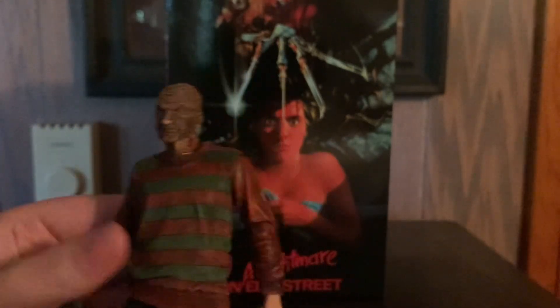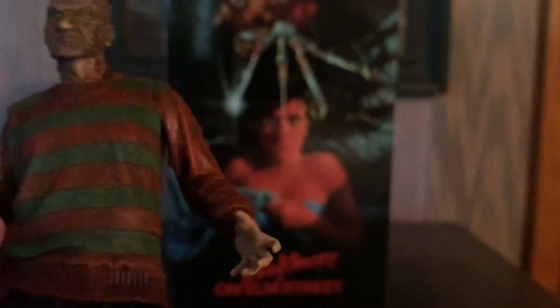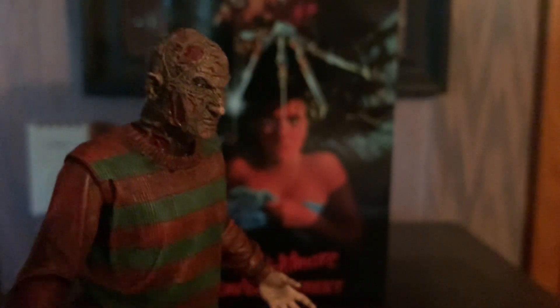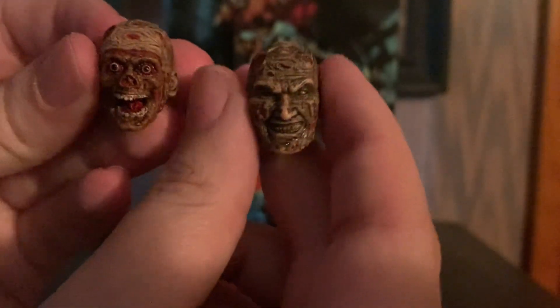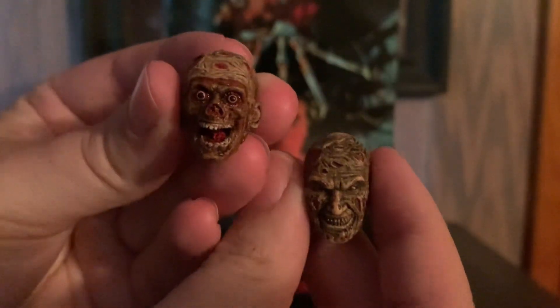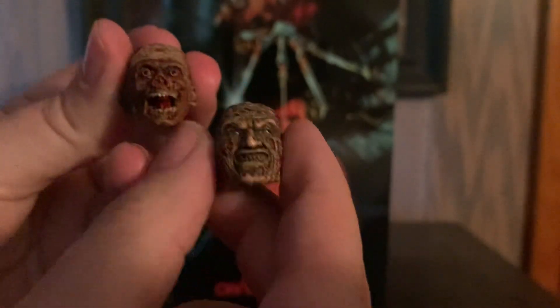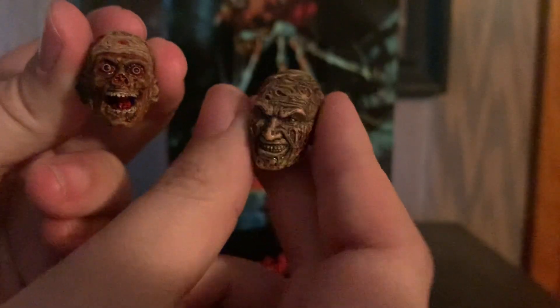If you feel like it you can heat it up — be careful when you're doing this — and just kind of hold it in place, but it's fine the way it is. He's got his burned-up looking face, his hand is normal, which is not the case with any of the other figures. This one is darker than the other figures. You get the fedora, and it comes with two head sculpts: a grinning sinister one, and one where his face gets ripped off by Tina — very cool.